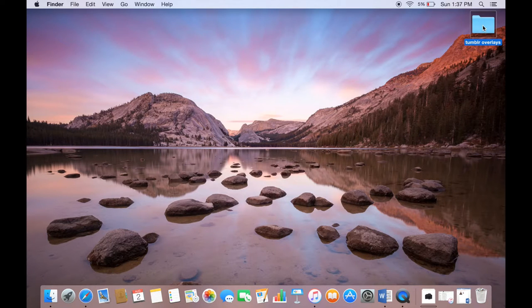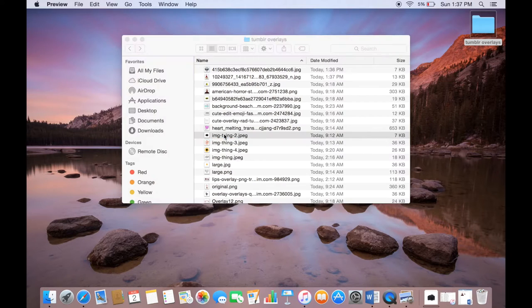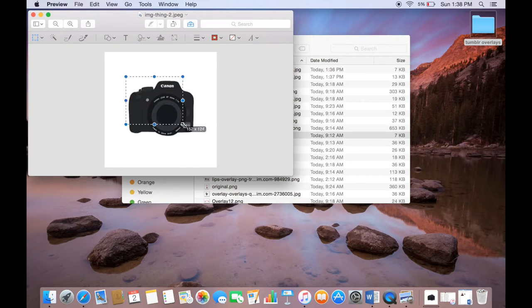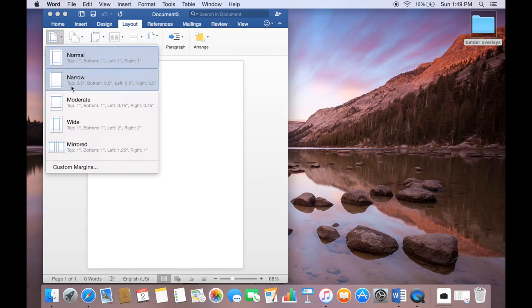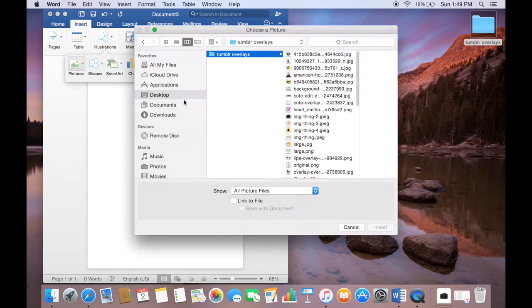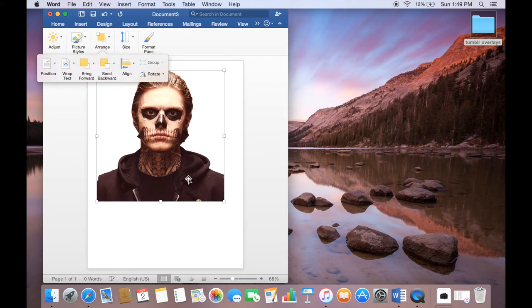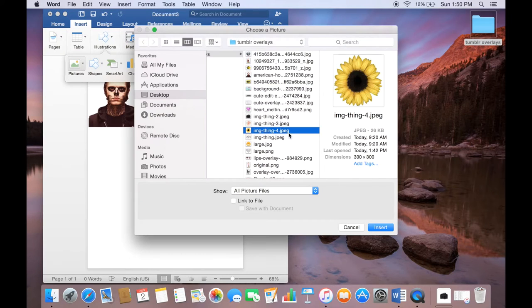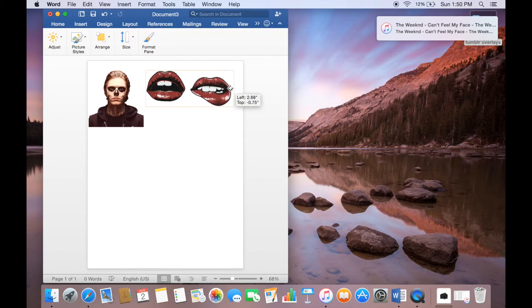Next you need to crop your images so that they'll fit better once you put them into the collage. Then you want to open a new Word document, size the margins so that they are the smallest that they can be, and then start inserting your pictures. You can either copy and paste or do it manually like I did, and then you want to resize them down to the size you want.